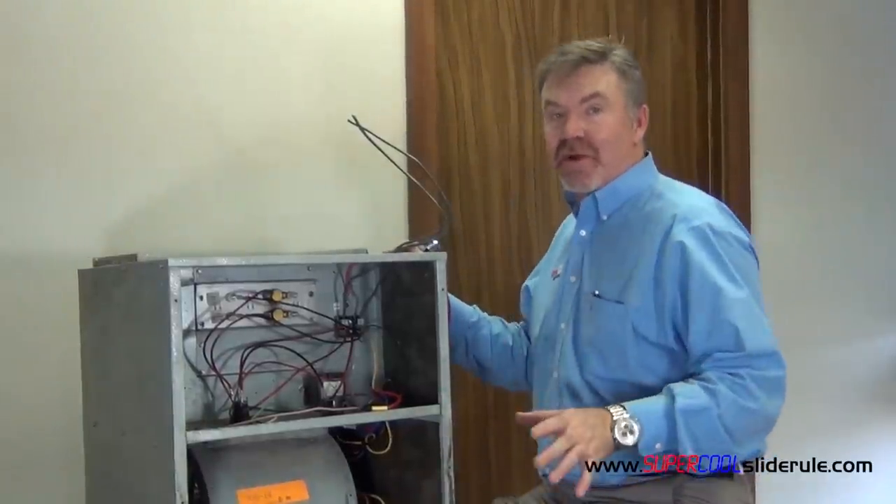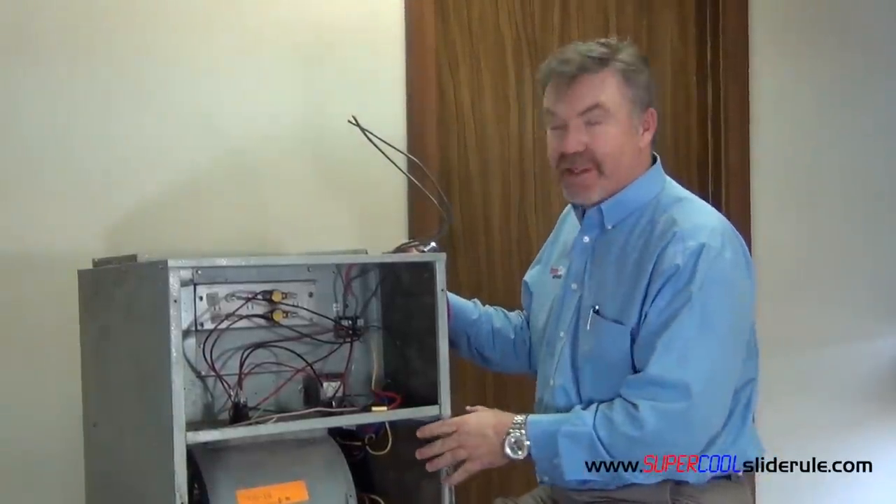Hello, Brad Nolten back with another Super Cool Slide Rule tutorial. In this tutorial, we are going to change an indoor blower motor. This will be the same whether it's a gas furnace or an all-electric unit like this one is here.